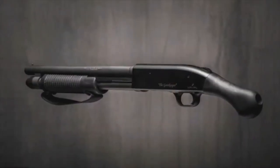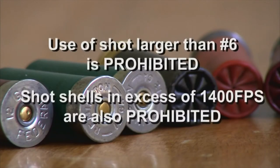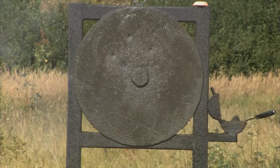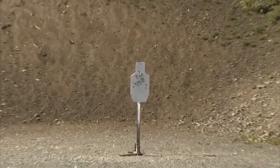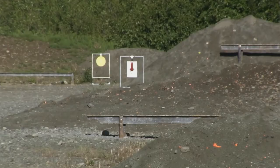Pistol-type shotguns may only be used with prior approval of management on the shotgun range. The use of shot larger than number six is prohibited. Shot shells in excess of 1,400 feet per second are also not allowed. Steel shot is not permitted on the patterning board. If you are shooting metal targets, a range safety officer must inspect your target before use. Targets that are cracked, dented, pitted, or deemed unsafe will not be allowed.